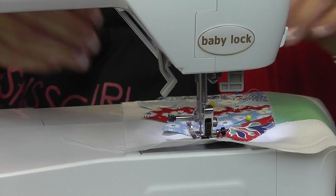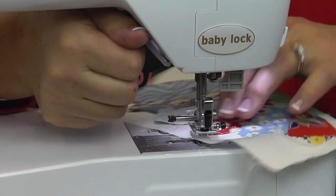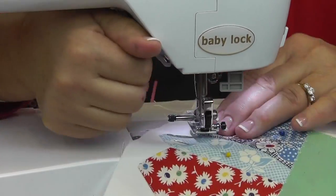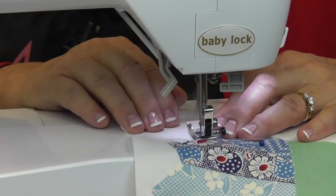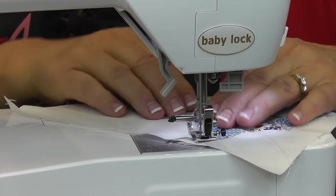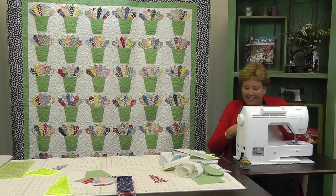Here's our last point — I'm coming down the side. You're going to do this again: one more long side and we are home free. Perfect.